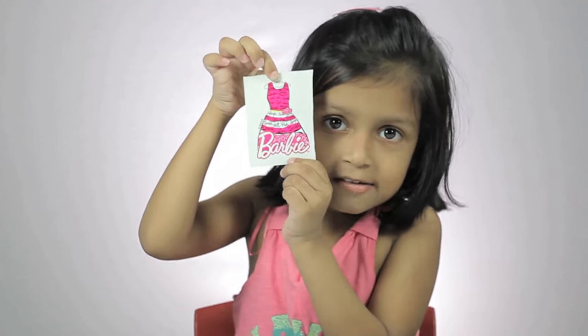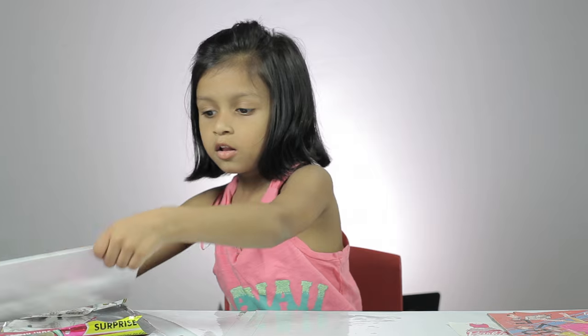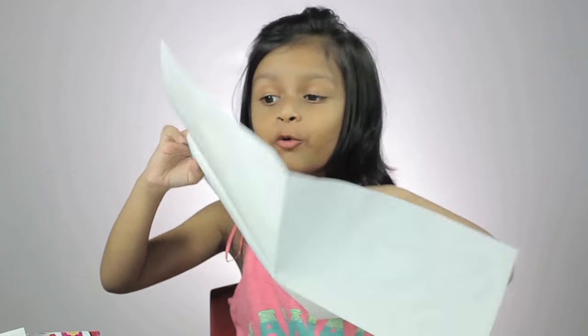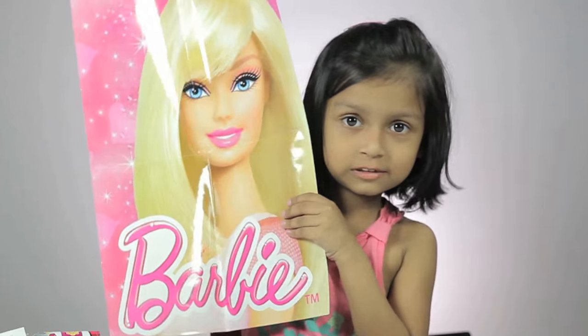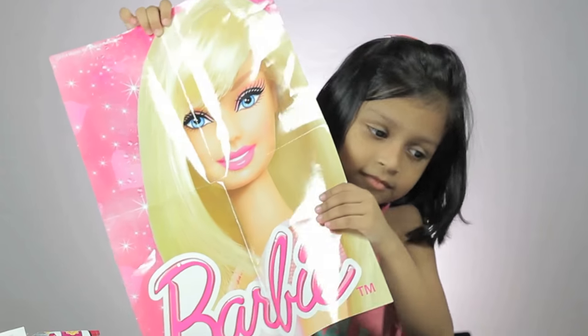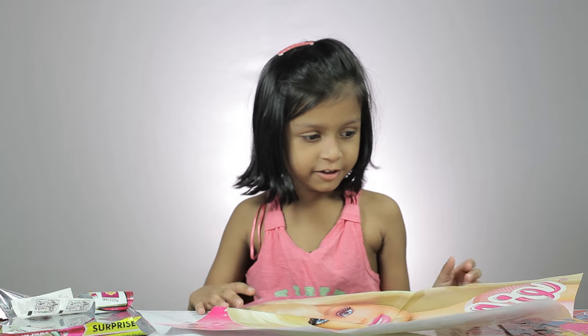Look at this — this is a Barbie sticker. What is this? I will open and see what's inside. Wow! This is a Barbie poster. Can you see it? This is a beautiful Barbie. I think this is a tattoo or a sticker.